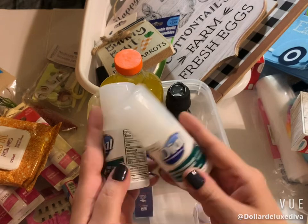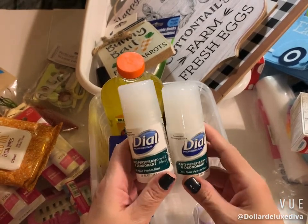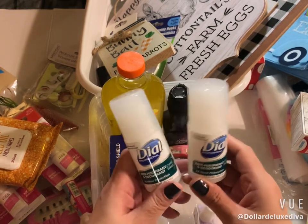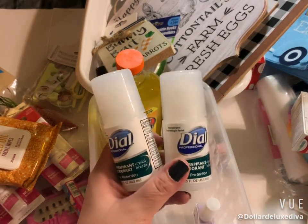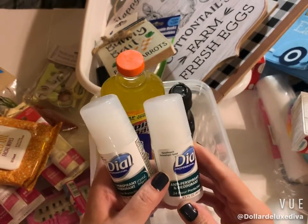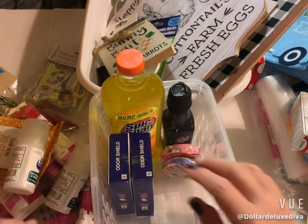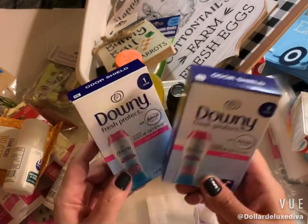This deodorant — I used to purchase it a lot at Dollar Tree, but I hadn't seen it for about a year or more. I thought they had discontinued it. Then I stumbled into a Dollar Tree and they had it again, so I grabbed two. I highly recommend it — it's an antiperspirant and deodorant with 24-hour protection that really does keep you dry.